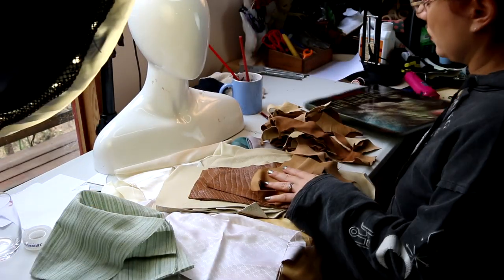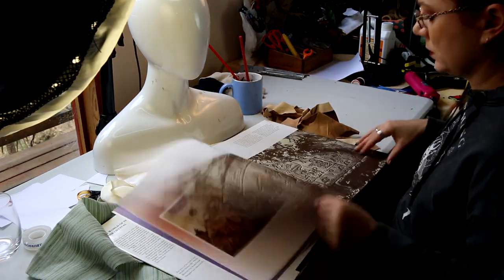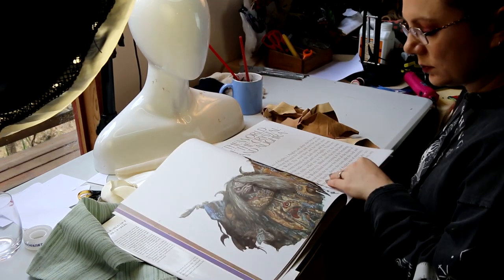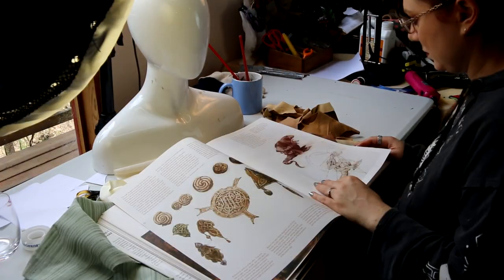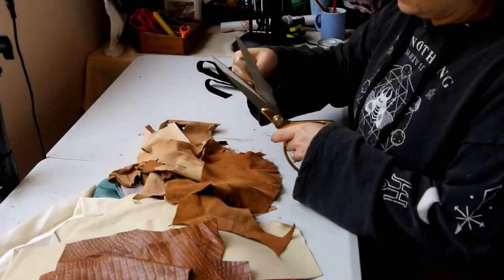I really wanted to use up the scraps of things that I had on hand, so I went through all my stuff for that and then went back to the book to see what sort of imagery they had for the Mystics and to try and get some inspiration for what I wanted to do.